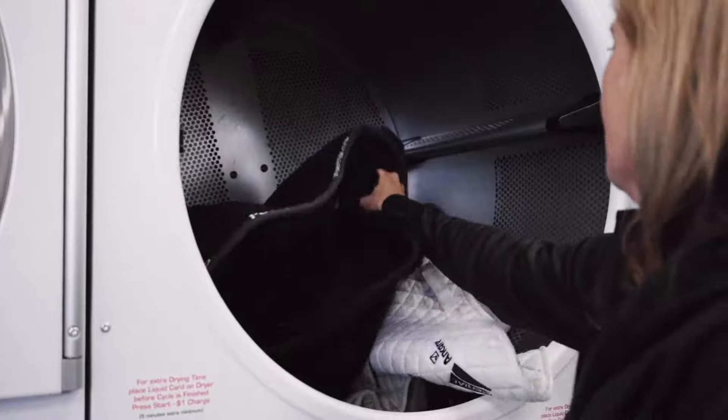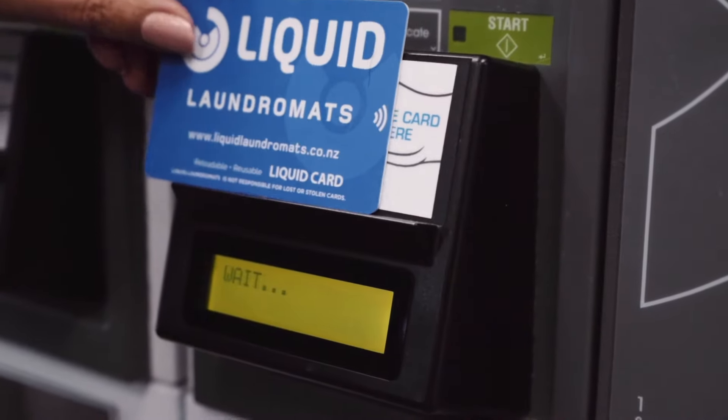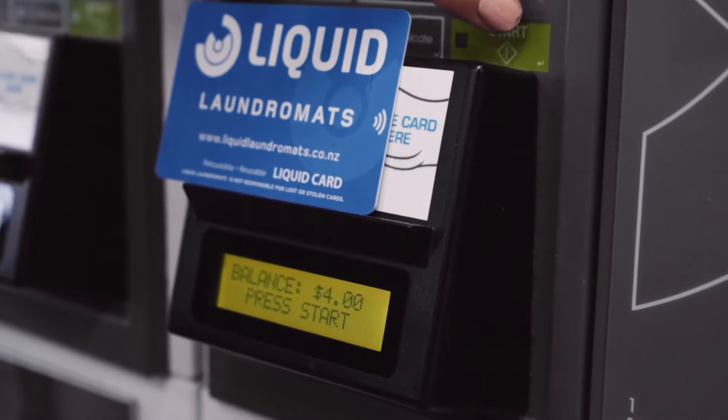At any time, you can open your dryer and check how it's going. If you need a bit more drying time, it's just $1 to extend for up to 7 minutes.